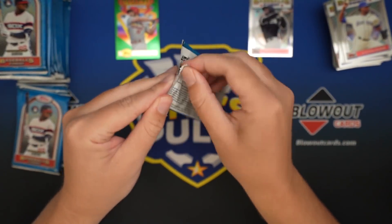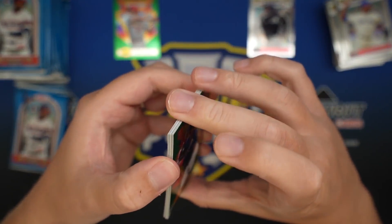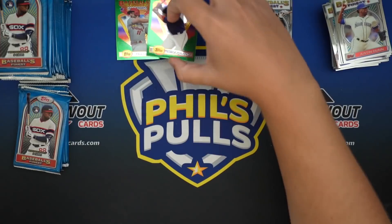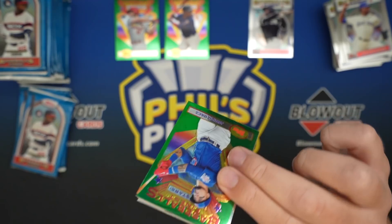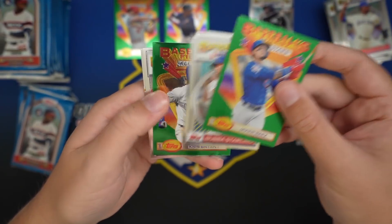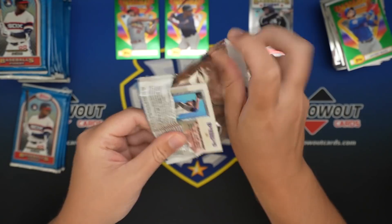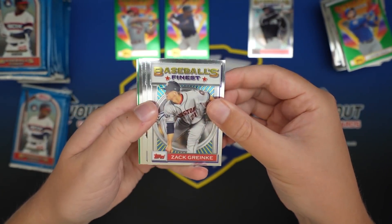You're basically wanting to hit a Robert. Everything else is kind of not gravy. These boxes are more than what the Robert is, but you really want to hit a Robert. So there's a regular refractor - we've got a regular and a gold. Javi Baez, Bubba Starling, Chris Bryant, Trey Turner, Corey Seeger. Zach Reinke.